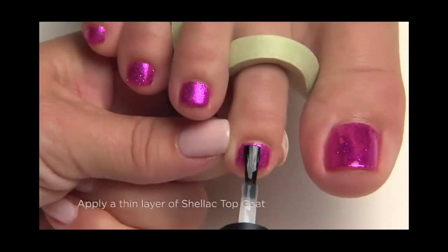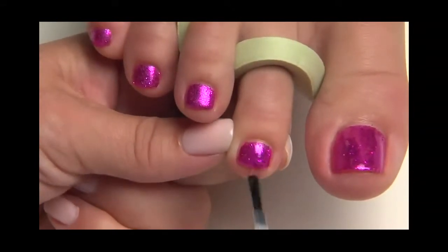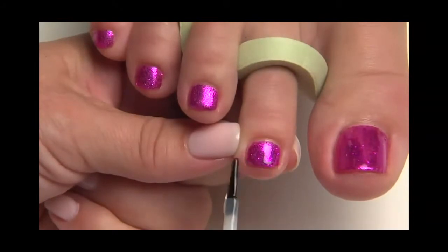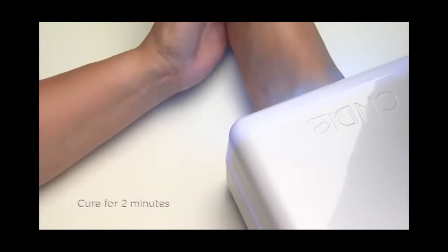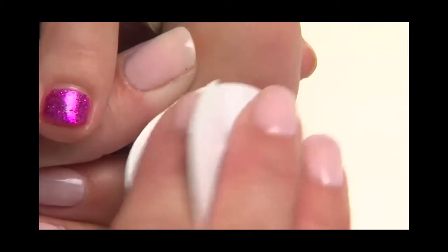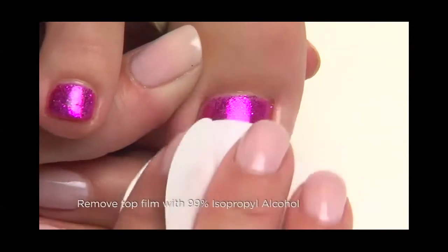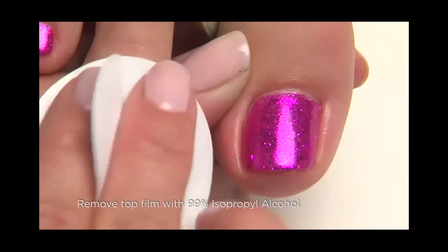Finally, seal and protect each toenail with shellac top coat. Apply one thin layer to the toenail and the extension edge and then cure for two final minutes. To bring out the mirror shine of C&D shellac, remove the top film with a lint-free pad soaked with 99% isopropyl alcohol.